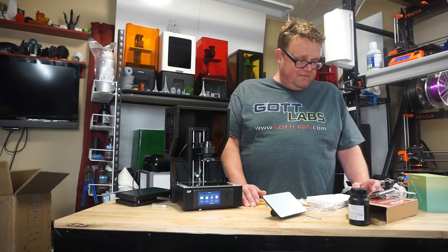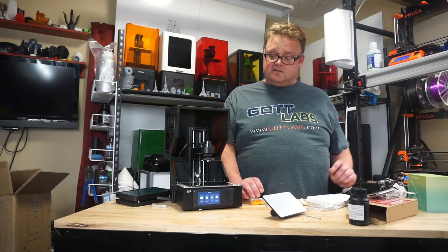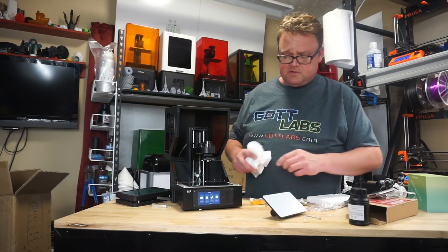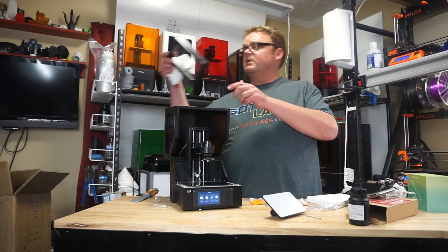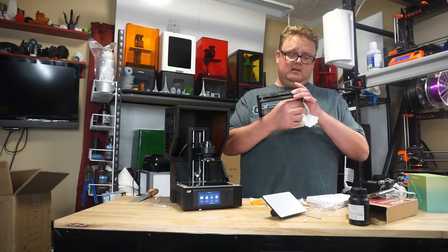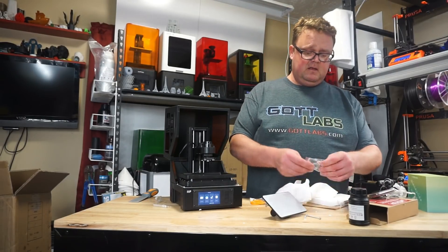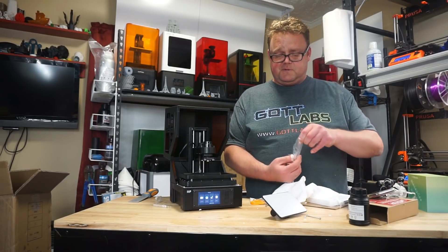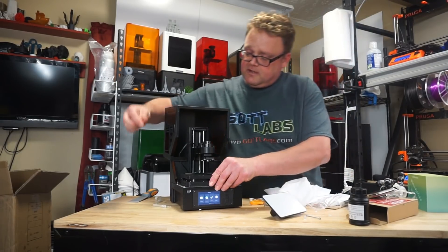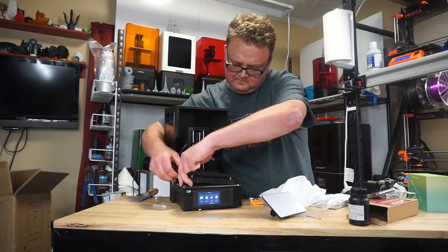Now we're supposed to verify that the FEP vat is clean and clear of all packaging material, then add the vat. There's a little bit of foam debris on there, but other than that it's clean — we'll just wipe that off. We're going to take the FEP vat and make sure it's clean, loop it on there, go ahead and install it. We'll use these thumb screws that were in the bag — it's a little more convenient than finding a hex key every time. It appears it only goes on one way.